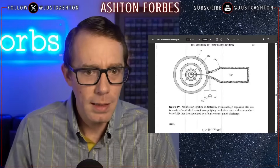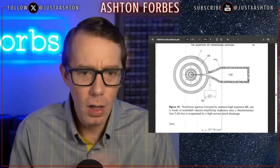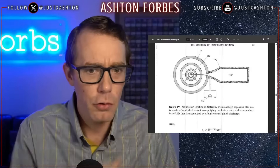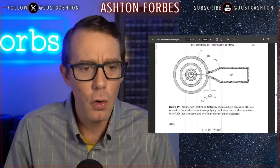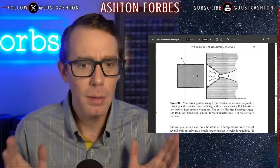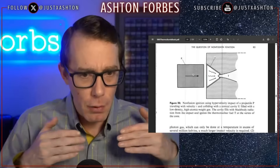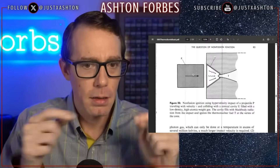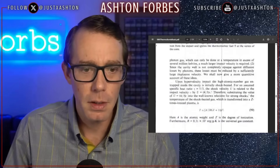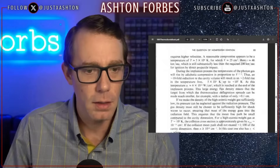A lot of this, when you look at these designs, it's all about symmetry and geometry. It's all about creating these cylindrical or tier-shaped designs. They're trying to figure out: how do we make the shockwave hit the fusion material? How do we ignite the fusion material? That's what every single one of them is trying to figure out.